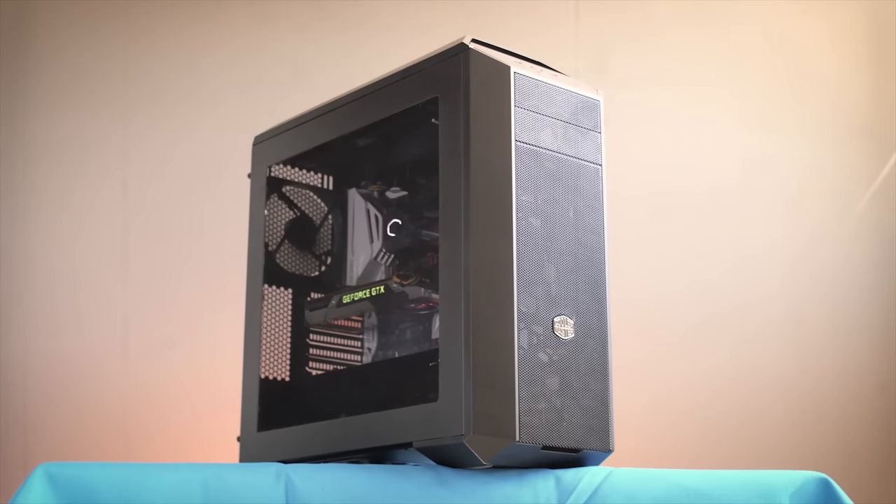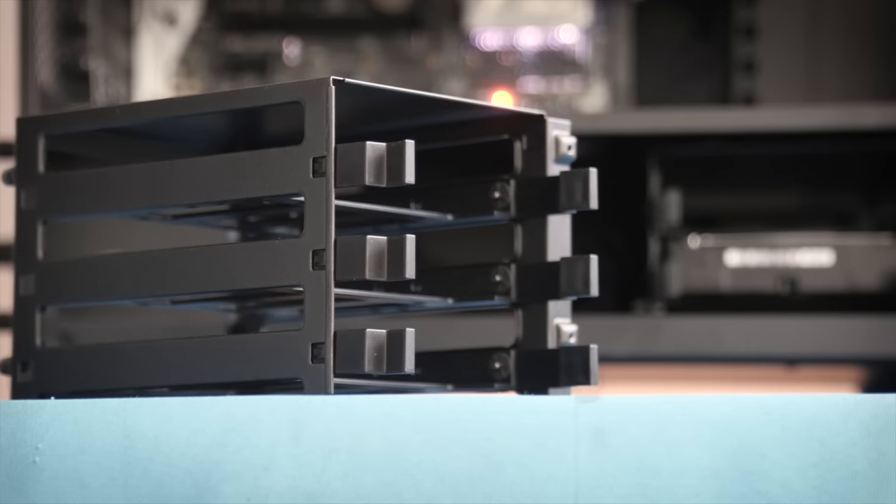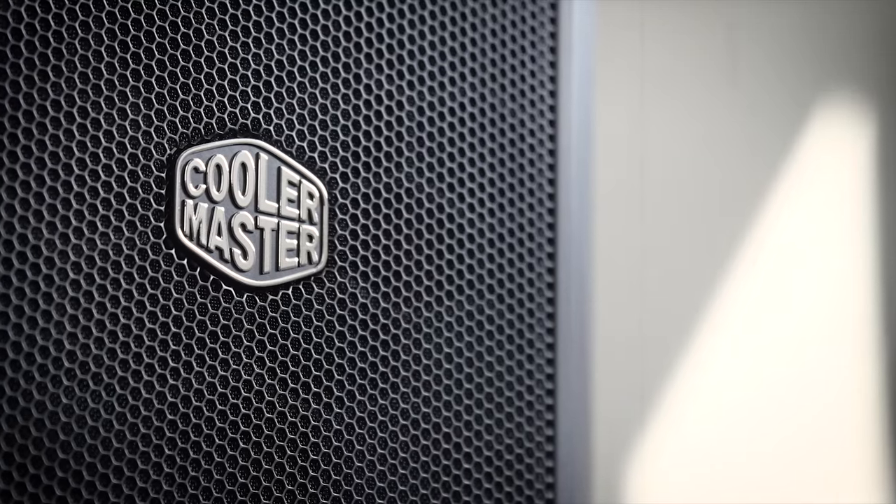The Master Case 5 by Cooler Master gives you the freedom to truly make your mid-tower PC case your own, with a variety of modular parts and accessories. Check out the link in the video description down below to learn more.